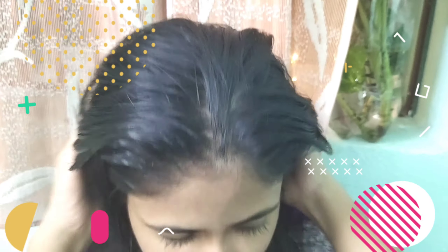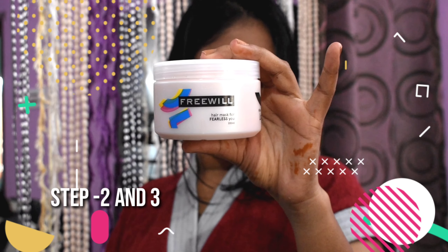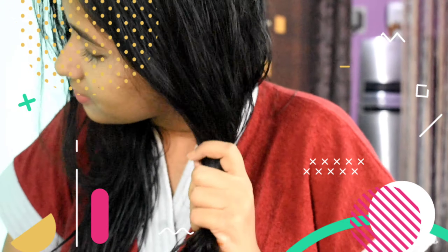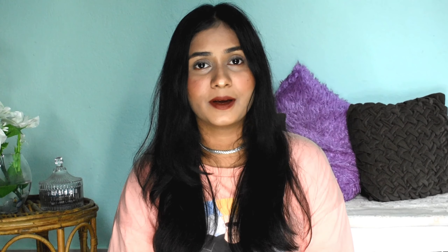Oiling is very necessary, so I used to oil the night before the wash — I use onion oil from WOW, it's very light and non-greasy. Second, I use a shampoo and hair mask from Freewill before and after wash. After wash, I use the Freewill serum, which helps control frizz and sets my hair. I also use a DIY egg mask twice a month — the link is in the description box. So this is my complete haircare routine.